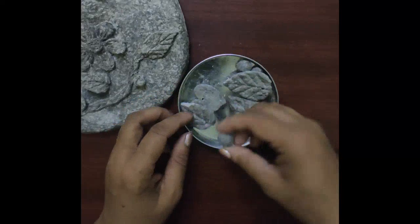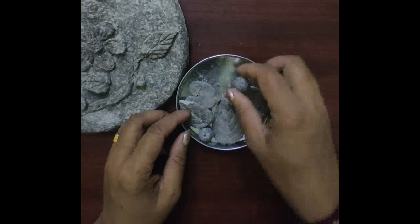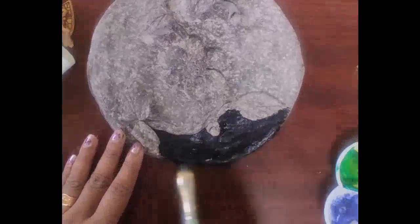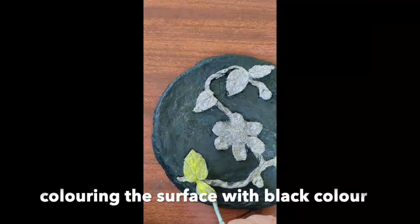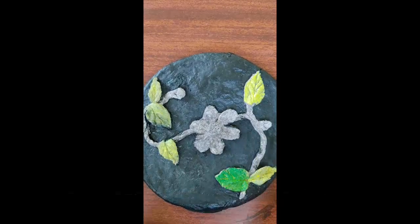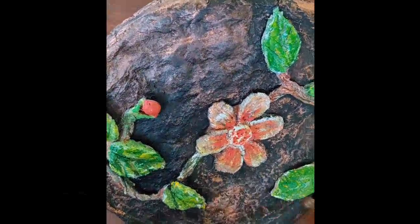These are some extra leaves and beads which I made with paper mache clay, which I am going to use for a keychain. Coloring the surface with black color and then giving a base coat of lemon yellow to the leaves, then sap green. For the flowers I use scarlet red, and finally a pearl metallic copper color. And finally give a coat of varnish.